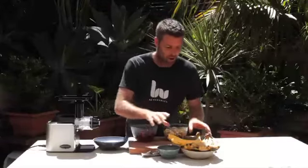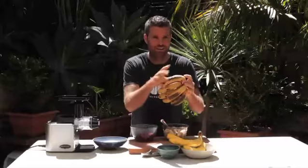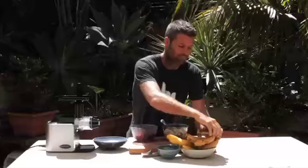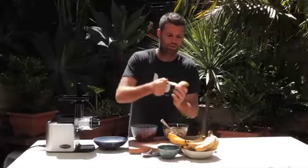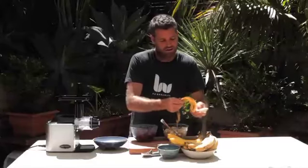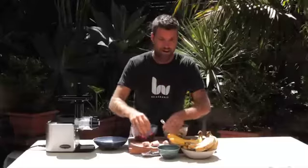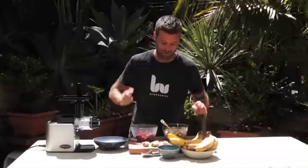The key is to use the ripest possible bananas you can find — the ones that are black and have started to discolor on the outside. Extra ripeness means extra sweetness, and that's what you want. Make sure you peel them first, then crush them in your hand or break them into small pieces before freezing. If you freeze them in the skin, it's very hard to get the skin off once frozen.